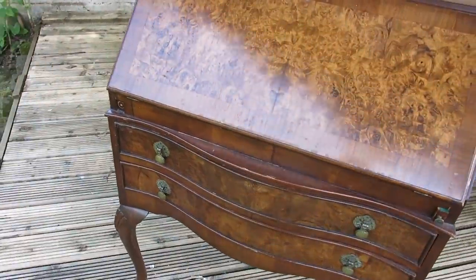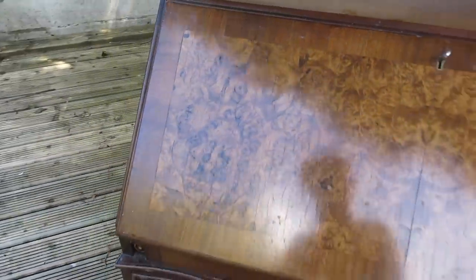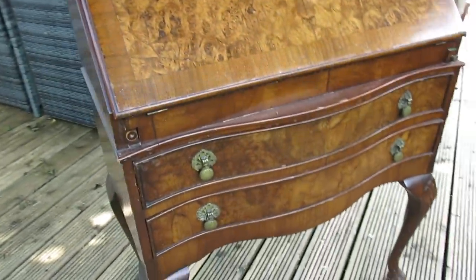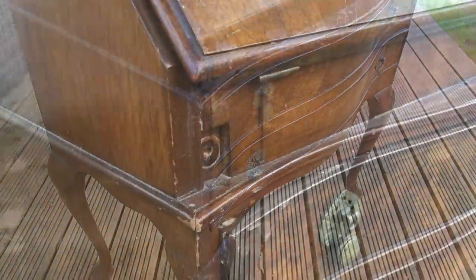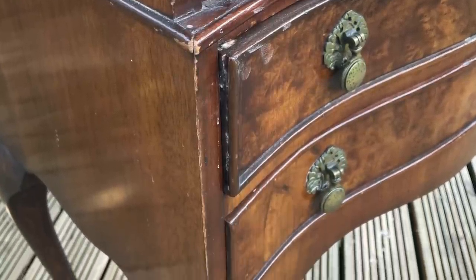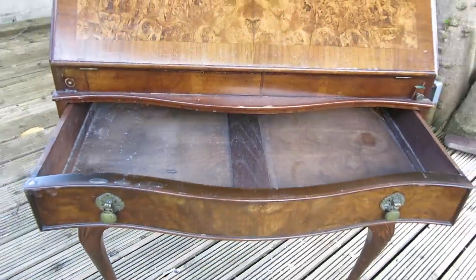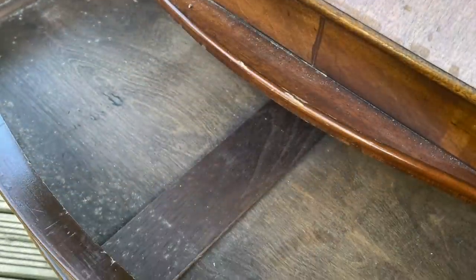Hi everyone and welcome to a new video here at my channel. In this video we're going to be working on a writing bureau with Queen Anne style legs. This is a customer requested piece of furniture. I sourced this piece via Facebook Marketplace and the only stipulation from the customer was she wanted the long Queen Anne style legs.